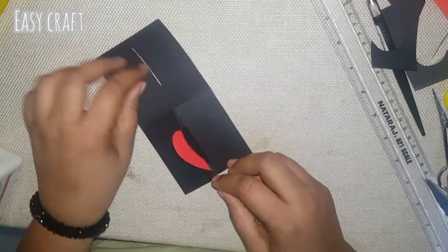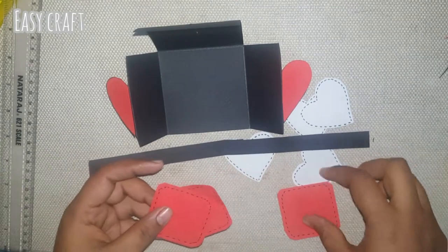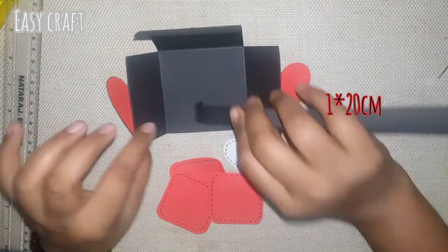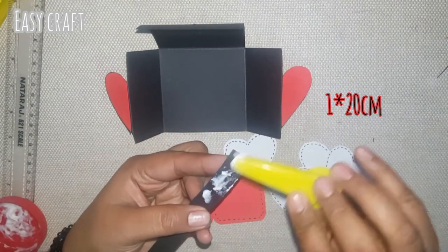If you open it, there are messages inside. We will strip it from 1cm by 20cm and put it on the base.